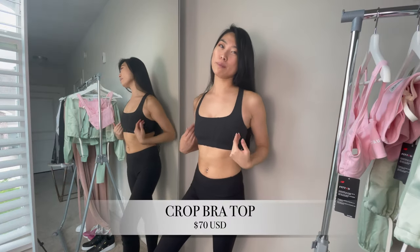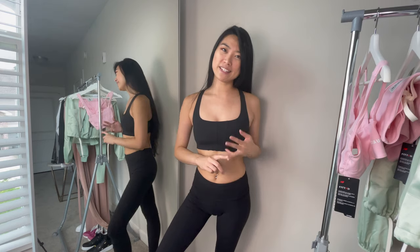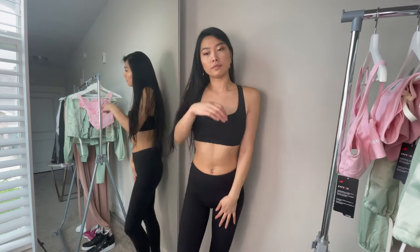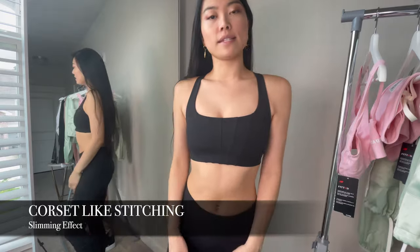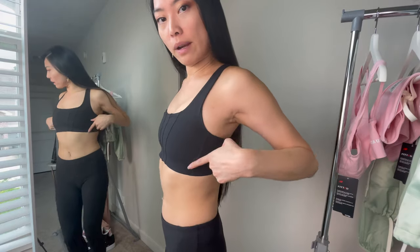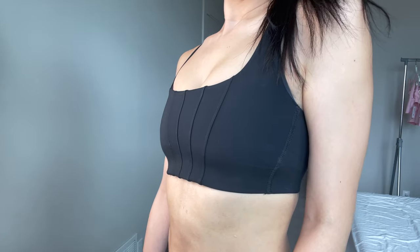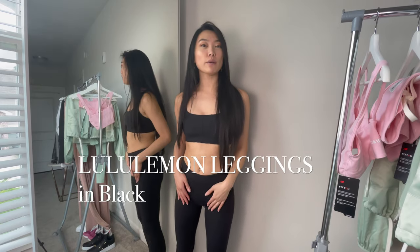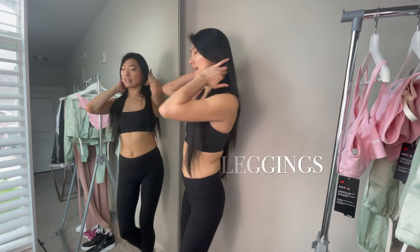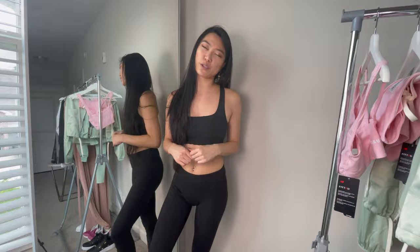I'm currently wearing their crop top bra in black, which also comes in three other colors: pink, green, and white. I have the pink one here which I'll model for you later. What I love about the design is that they have a corset-like stitching around the front and throughout the sides, plus nice thick cross straps in the back — the perfect thickness for me. I'm also wearing lululemon leggings which I purchased seven to eight years ago and they're still going strong; I'll include the link in the description box.